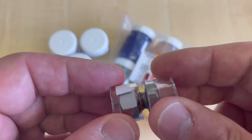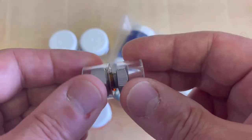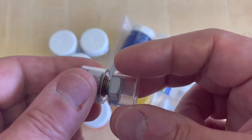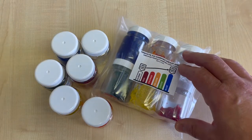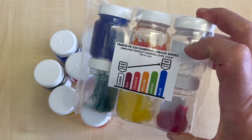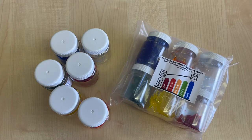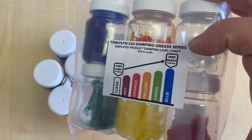You might imagine this type of damping being required when automotive interior trim parts move, such as when sunglasses holders glide from their locking position or when a cup holder is moving. It's important to say that we have six levels of damping in the Tribusin 320 series. Here we're just demonstrating three different levels on this video, but you have six damping levels to choose from — this is to make sure you can get the tactile feel you're looking for in your device.